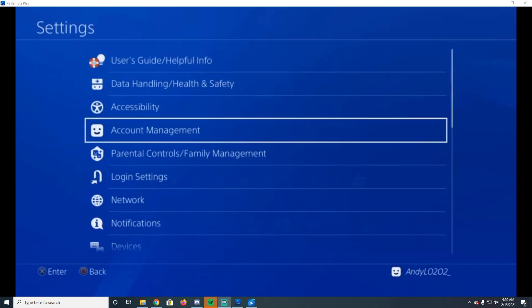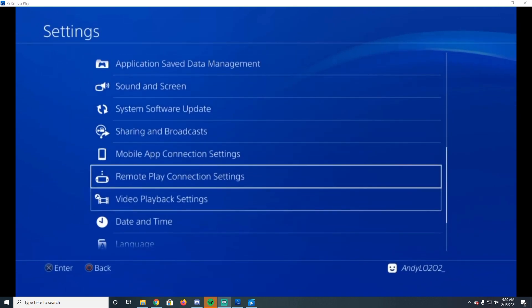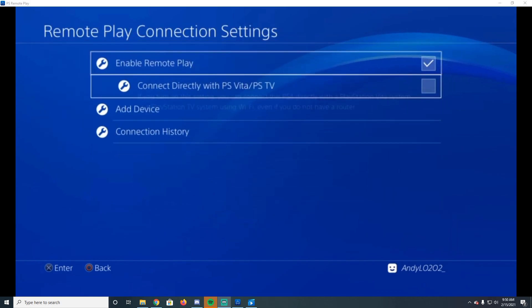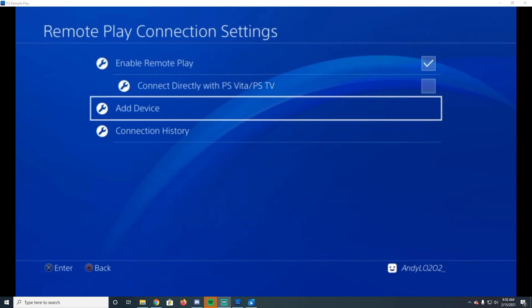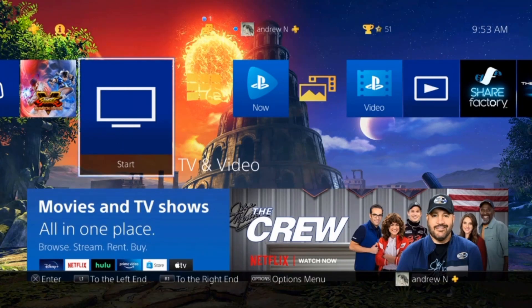When it can't find your device automatically, it's going to tell you to enter a number manually. This is the exact path to get that number: go to Settings, scroll down to Remote Play with the little Vita icon, and click 'Add Device.' I can't click it now because it would show the number to connect to my PS4, but that's where you want to click. After you input that number, you should be connected to your PS4.